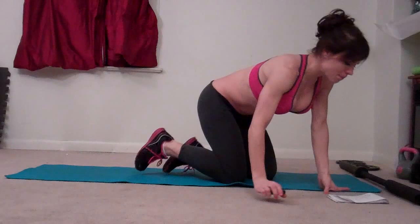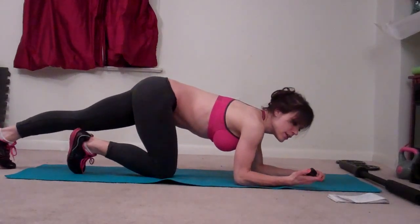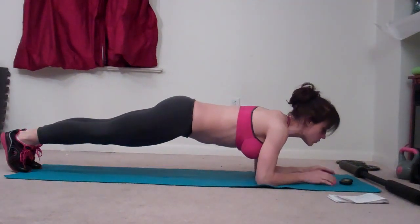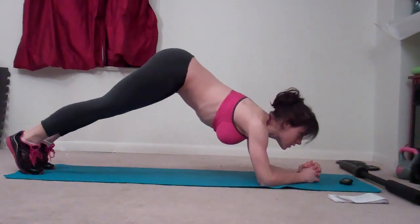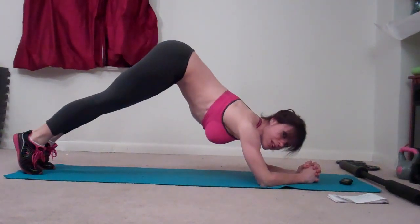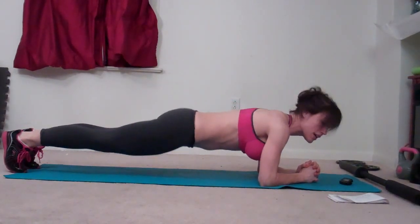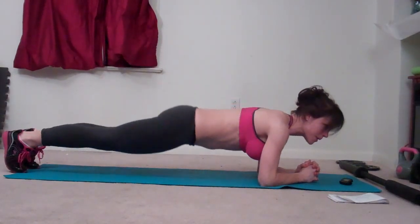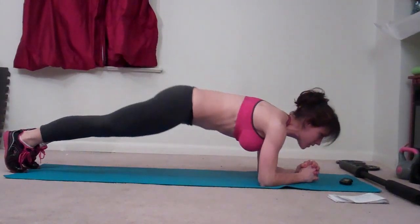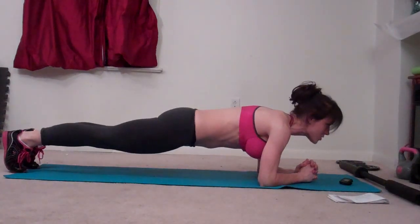Everything is for a minute, and I'm starting with plank lifts. Go on your forearms into a plank position and lift your butt. Back down, core tight, lift. Your back stays straight, your butt goes in the air — keep moving the entire time. Don't ever let your back drop and get sloppy; you want to keep it nice and straight.